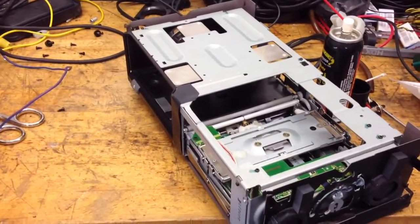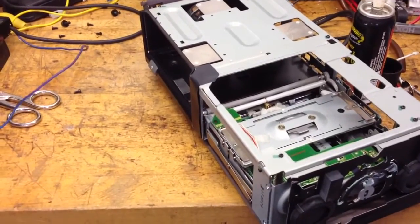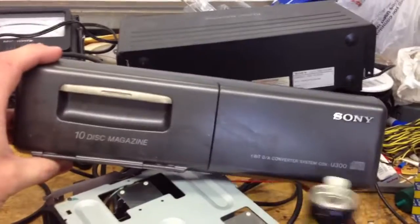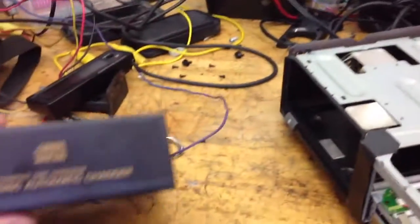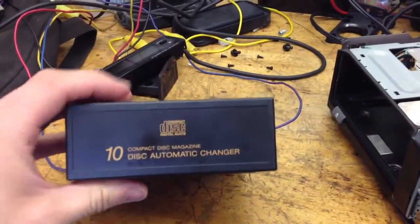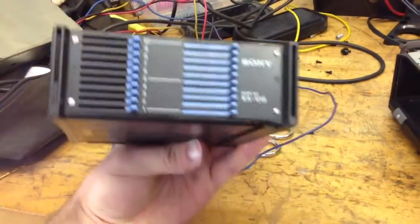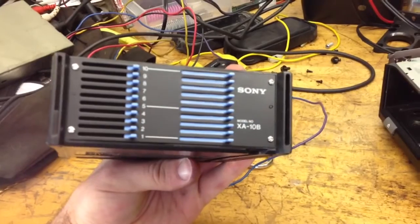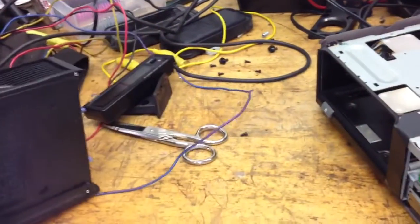I was recently picking up some parts from a parts Mercedes and I noticed it had a Sony CD changer mounted in the trunk with a little flip down door. When I looked at the magazine, I recognized that it's the same magazine that the Becker 10 disc changer in my car uses. The mechanism in that is made by Sony, so that makes sense.